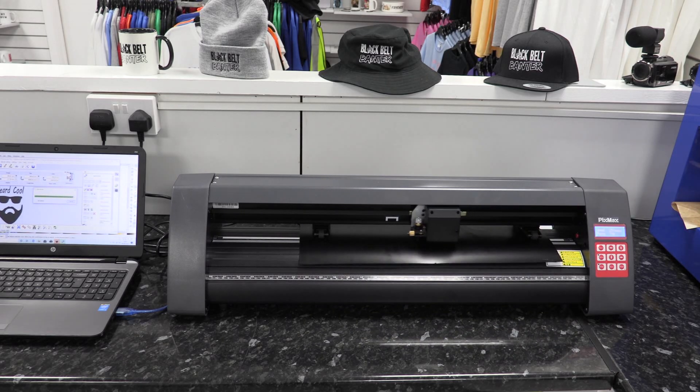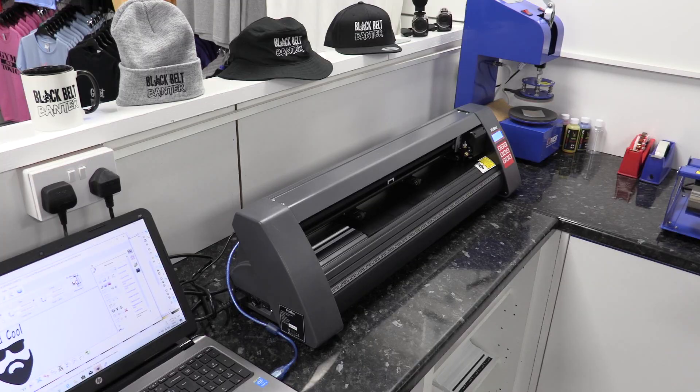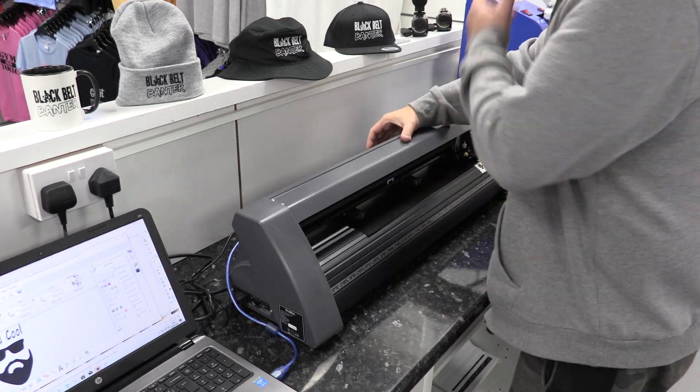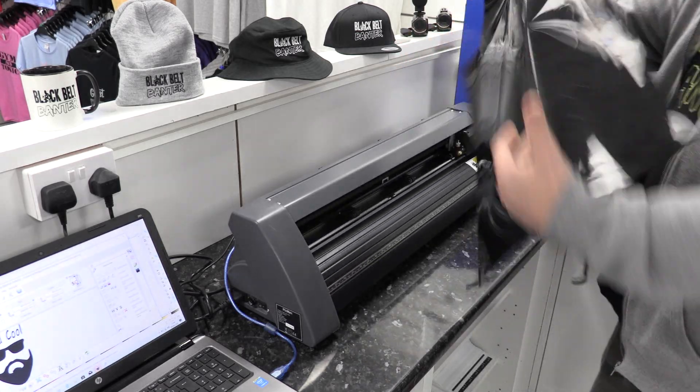When this is finished you'll want to take your vinyl out of the vinyl cutting machine. It's straightforward to put it in and take it out with these cutters — just using three rollers at the back. If I flip my three rollers up, take the vinyl out, you'll just see it's scored the vinyl there.